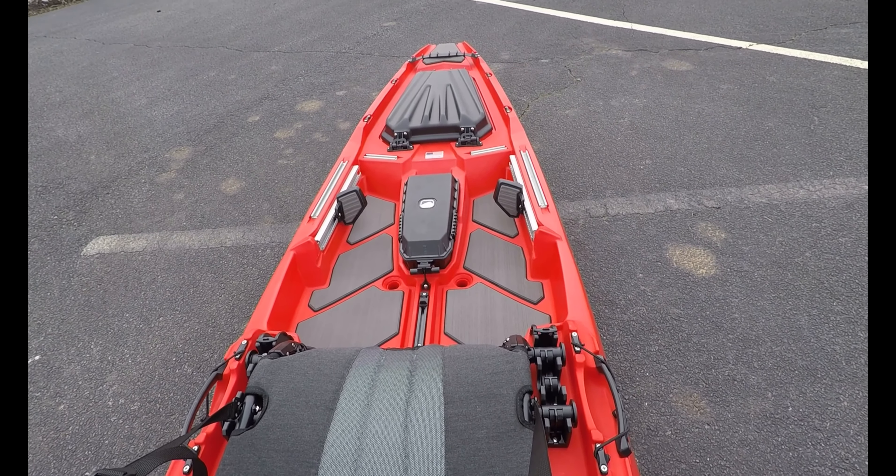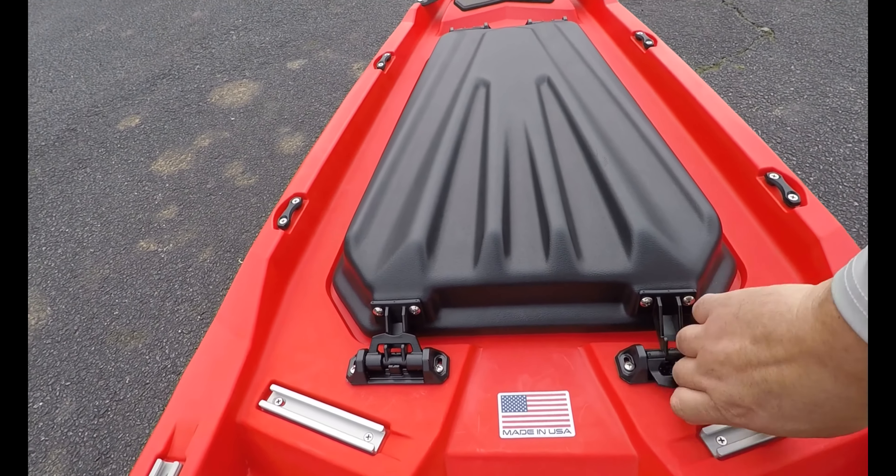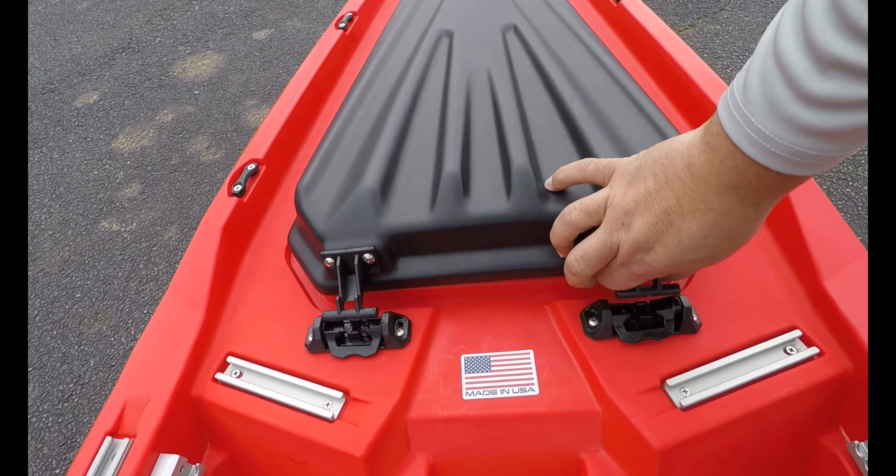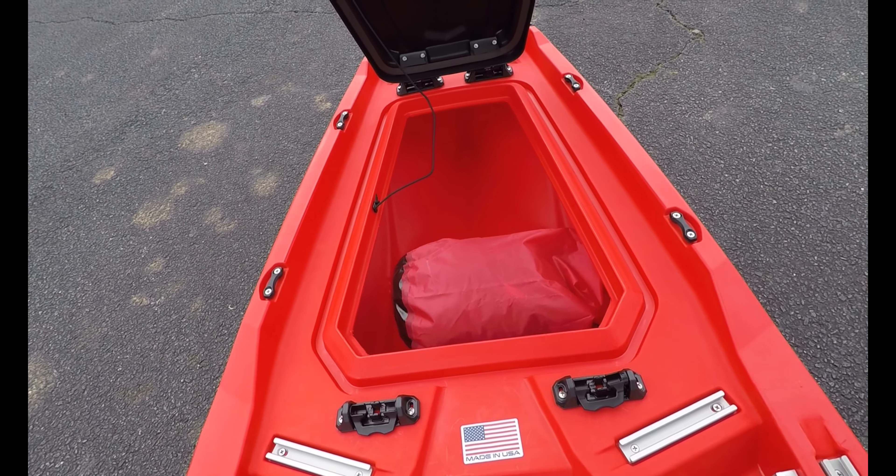When seated on the kayak, you can open the front hatch from the seating position. Reach inside, grab your lunch, extra tackle, whatever you need.